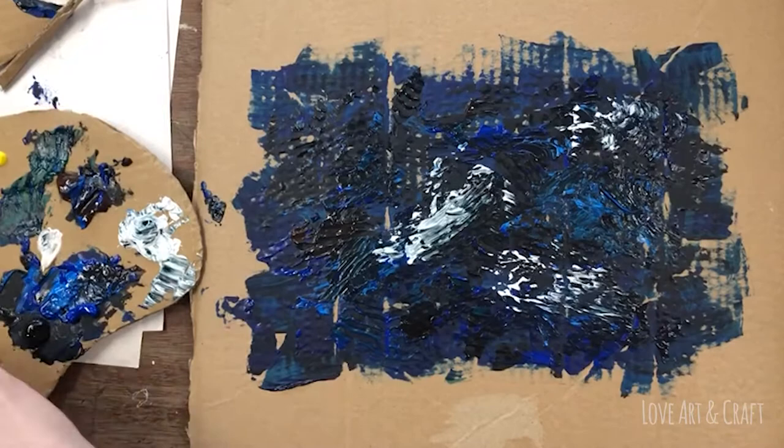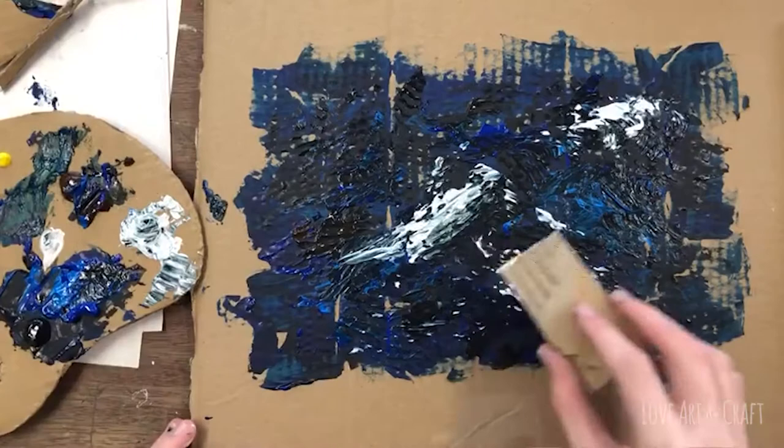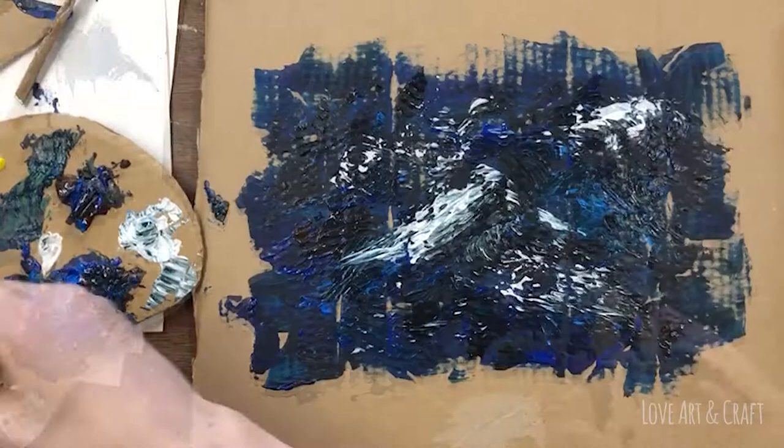The beauty of working like this is that if you make some marks or put some colour where you don't want it, you can just wipe it away or build over the top with another layer of paint — it all adds to the beautiful texture of the work.